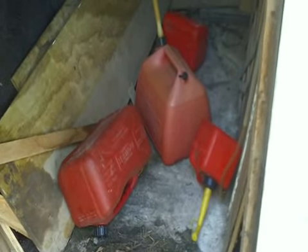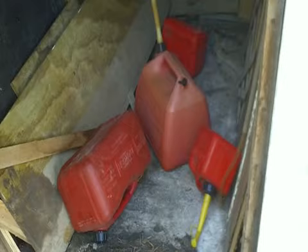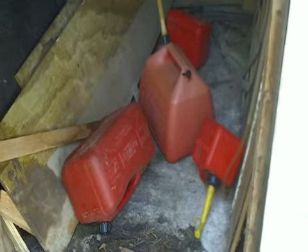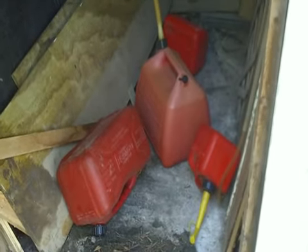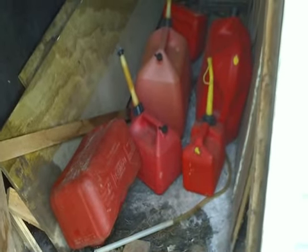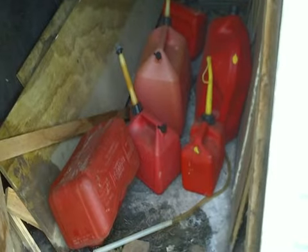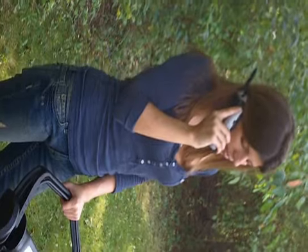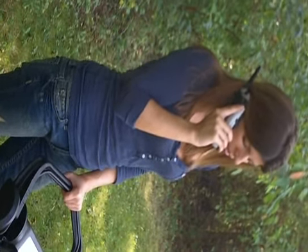I determined that the mower needs gasoline and there are about six empty gasoline containers here. I'm trying to figure out — there are a couple more — maybe there's gas there. No gasoline, gas cans, no gasoline. I definitely should bag it — it's gonna be a mess.